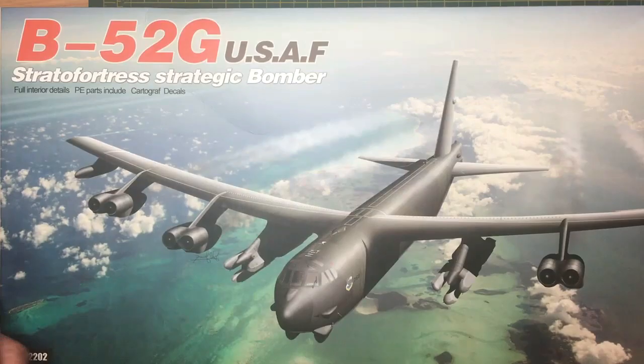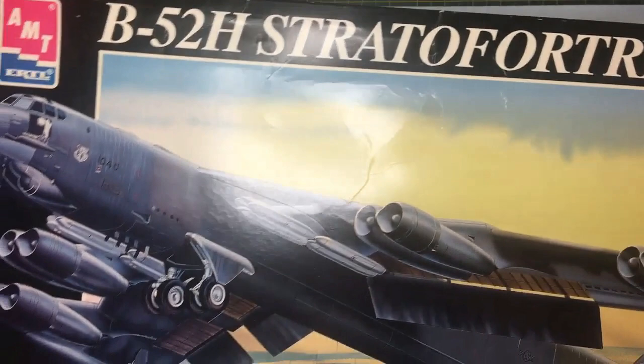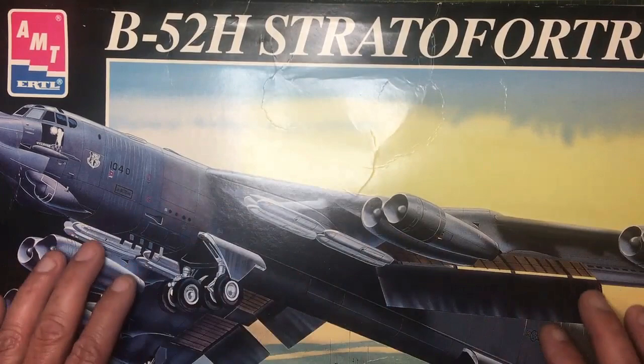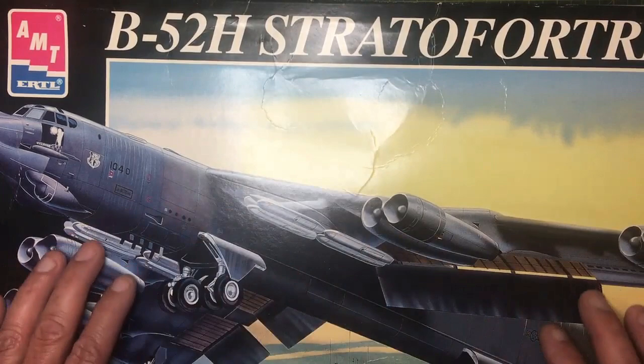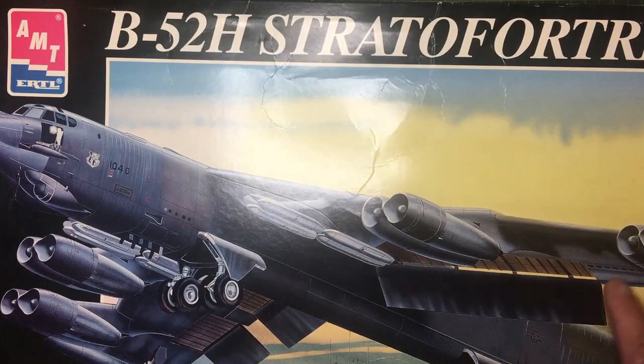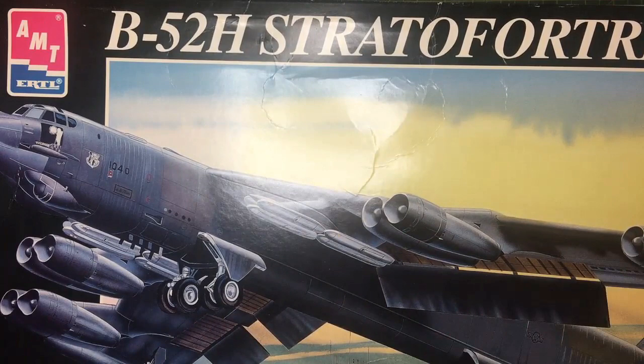25 years ago AMT brought out the B52 Strata Fortress, and they did an H and a G version. They were a little step on in modeller terms from the Revell Monogram kit because they had scribed detail - they were a G and H version, whereas Monogram only ever did the D. They had scribed panel lines, no bomb bay detail whatsoever, no flaps, no spoilers, but they had a better detailed cockpit and some armament - the cruise missiles and stuff.